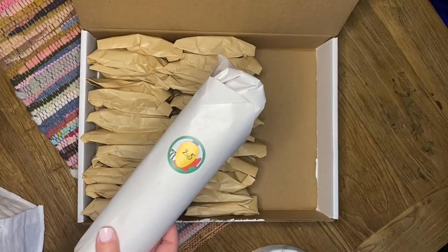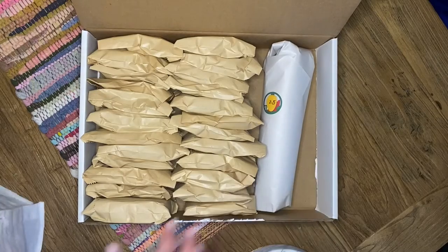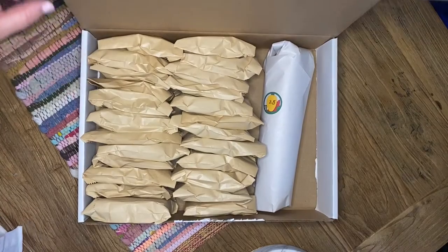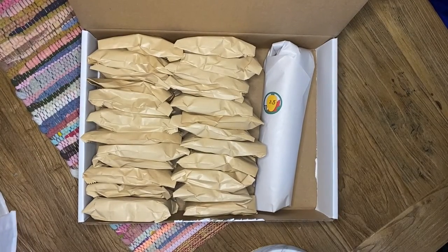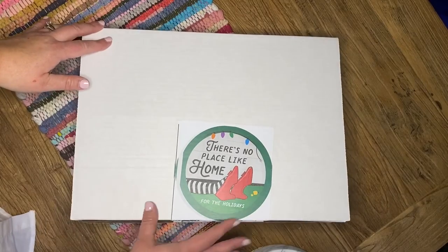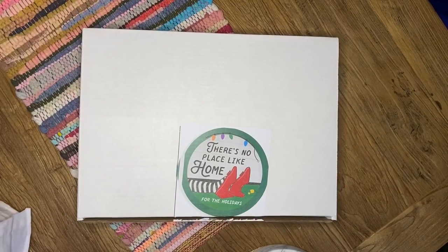On the 25th day you will have a full skein of yarn — 100 grams — to open. Some of these days also have an extra little bonus treat, either from a maker that we love or just something fun that goes with the theme. These retail for $265, and we think they make an amazing gift to yourself or the favorite knitter in your life.